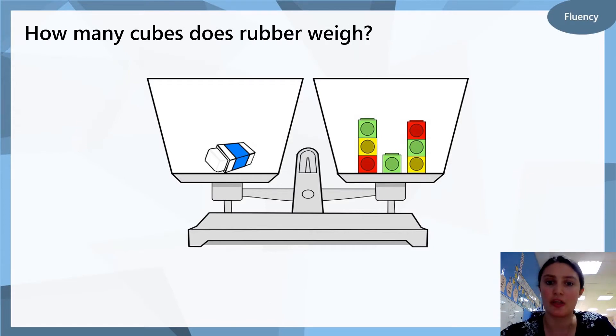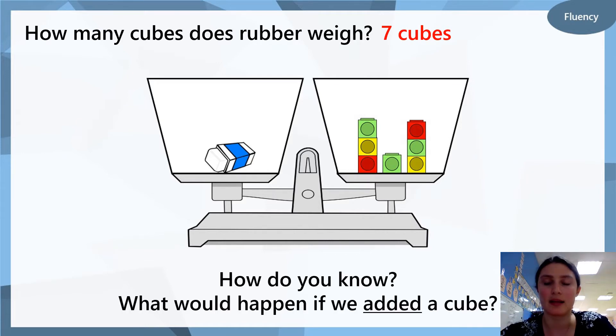How many cubes does the rubber weigh? Have a look — we can see that the scales are balanced. How many cubes weigh the same as the rubber? The answer is seven cubes. Check your work — did you get the correct answer? How do you know that the rubber weighed seven cubes? What would happen if we added a cube — if we put one more cube on the right hand side? Would the cubes go down and become heavier, or would they go up and become lighter?